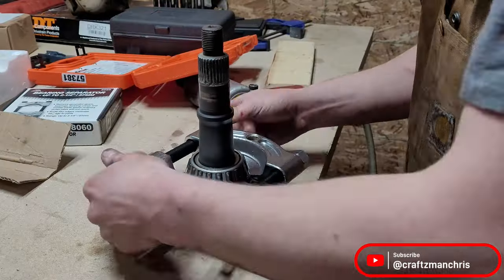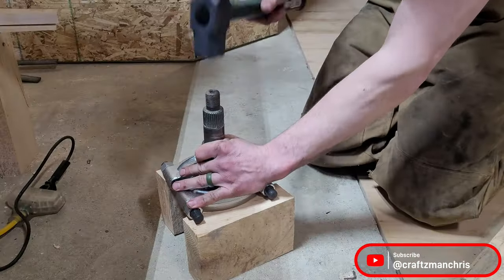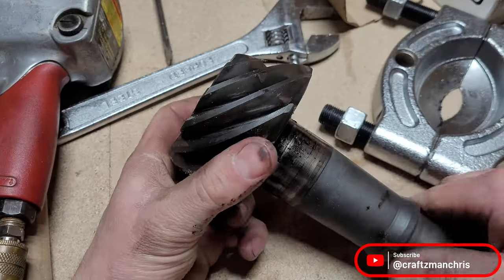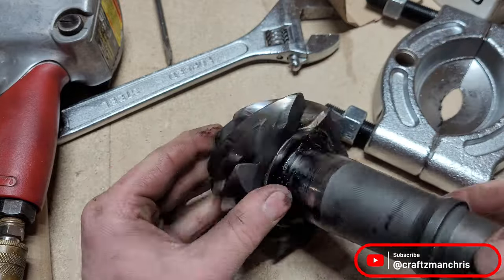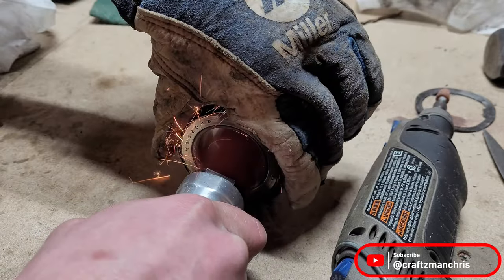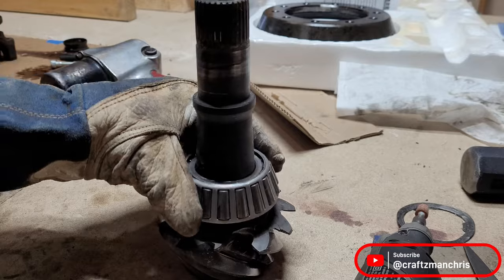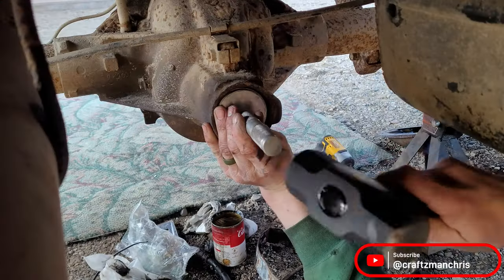I rented a bearing splitter from the parts store to pull the old bearing off the bad pinion. This old pinion was about to lose another tooth, which probably would have been catastrophic for the rear end. I sand down the inside of the old bearing so that it drops onto the new pinion without needing to be pressed on. This is called a setup bearing, and it's used to go on and off the pinion easily and add shims under it to help determine the correct number of shims that need to go under the pinion bearing when you do your final assembly.